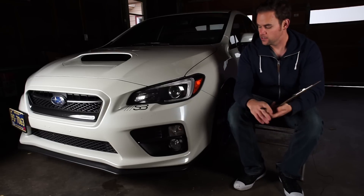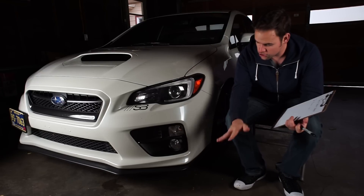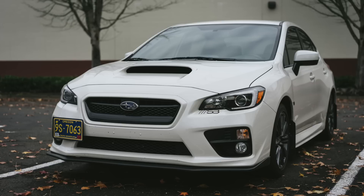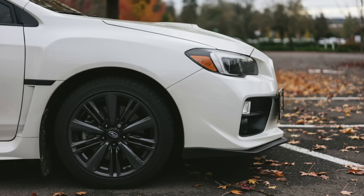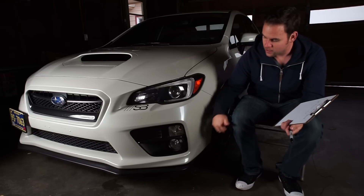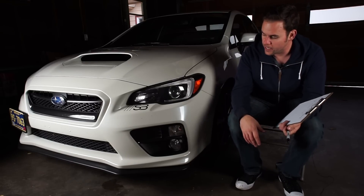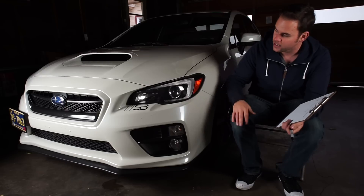The second item on my top five mod list is a front lip. Adding a front lip to the car — regardless of which style you like — adds so much aesthetic. It just makes it look lower, more aggressive, more sporty. It's obviously a personal preference thing, but I love walking up to this car and seeing the front lip. I personally have the eBay lip and it's been great. You have to be careful which one you get — you want one that comes with good hardware. I'll leave a link in the description for the specific one I got. It was around a hundred dollars or a little more, and for the price it's an absolute great mod.